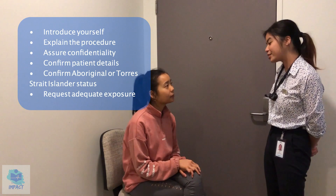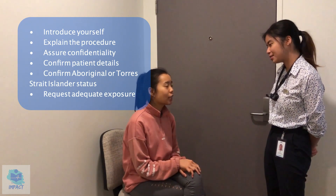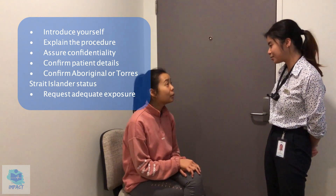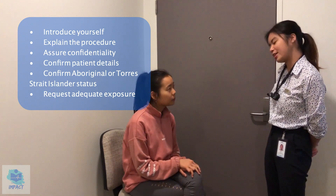Yeah, that sounds good. Okay great, so just confirming your full name? Yeah, Charlie Liang. And your date of birth? 21st of January 2000. And your age? I'm 21. And your occupation? I'm a medical student. Okay, and are you of any particular country of origin? No. Okay, alright, so we'll get started if that's okay with you.